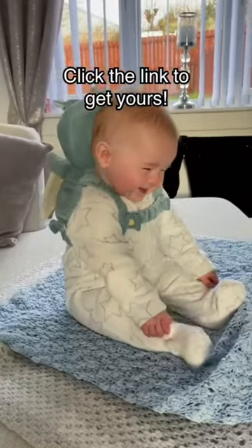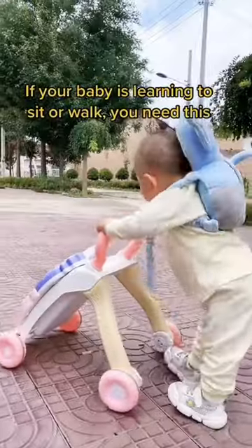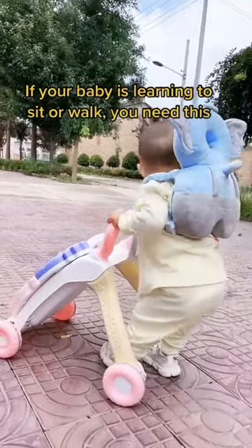Click the link to get yours. If your baby is learning to sit or walk, you need this.